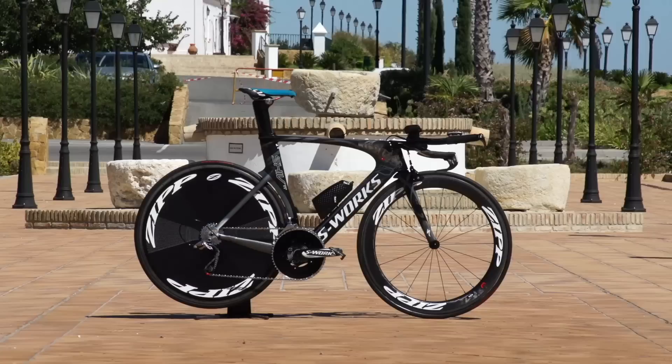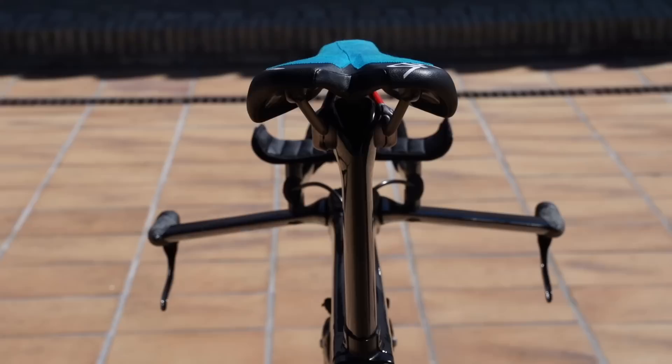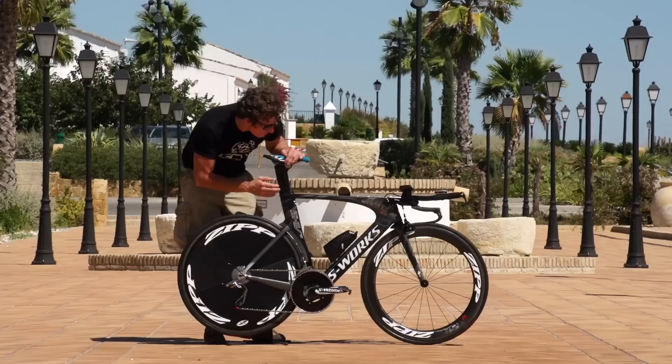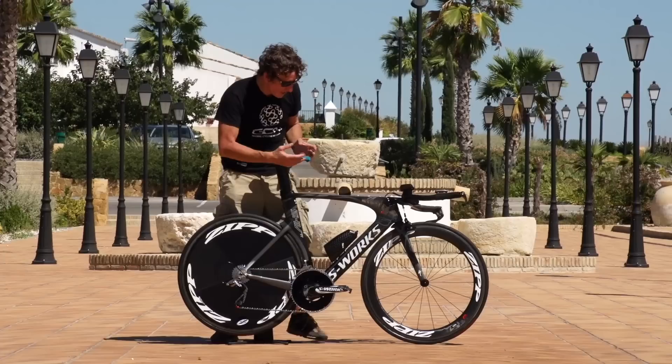This is the bike belonging to Tony Martin, the world time trial champion from Omega Pharma Quick-Step. What a steed it is, completely built with one thing in mind and that's speed. It's the Specialized S-Works Shiv TT2, in a custom design especially for Tony Martin. The first thing that you notice when you look at it for the first time is that it pops.